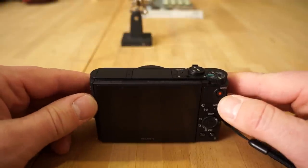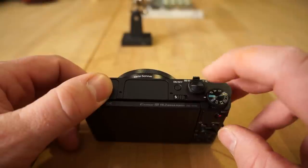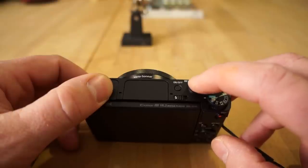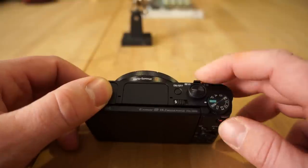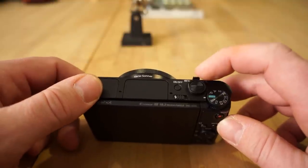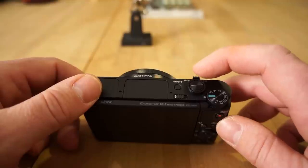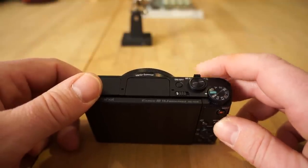On the top you have the shutter button. When you press it fully it takes a photo; press it halfway down and it focuses but won't take the photo — it locks focus and beeps. This is a little zoom toggle lever that zooms in and out. When you're in playback mode viewing photos or videos, this will let you zoom in and out on them.